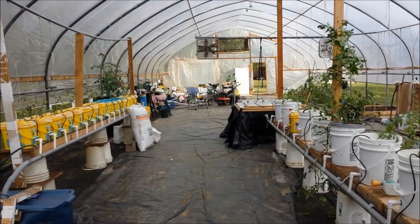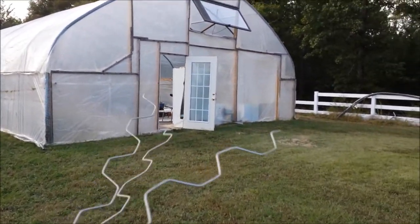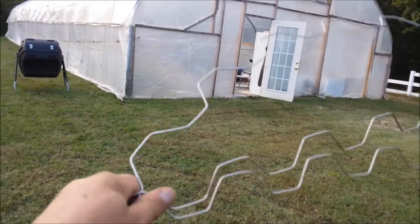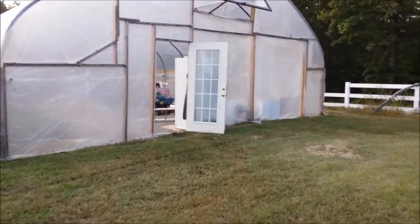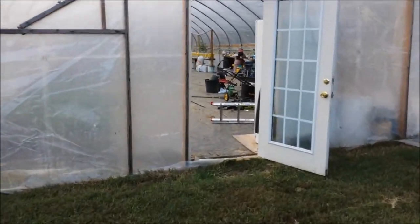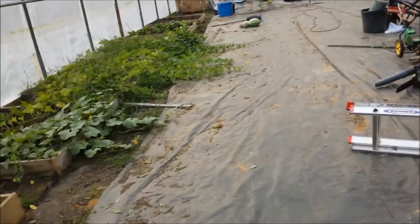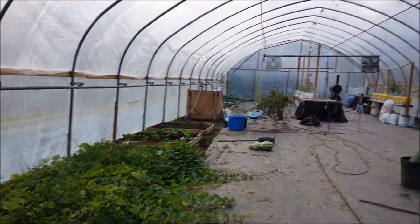Alright, I got her buttoned up except for the vent at the top — I'm gonna leave that open until it gets really cold. It's still in the 90s and I hope I don't cook everything before it cools off tonight, but it is going to go down into the upper 40s by the end of the weekend. This is the wiggle wire — this is what fits in the channel to hold all that plastic tight down at the bottom and at the top. That's what secures this plastic.